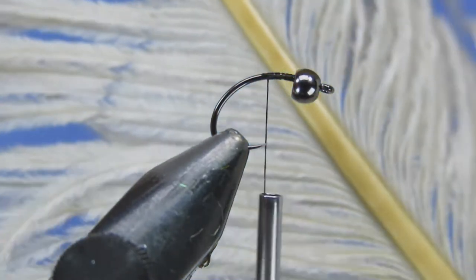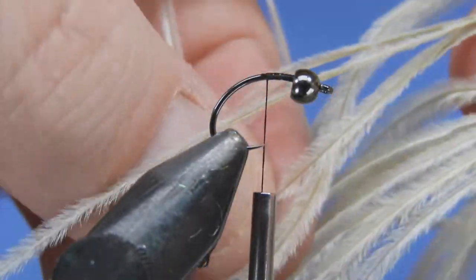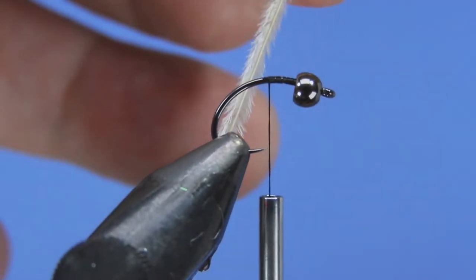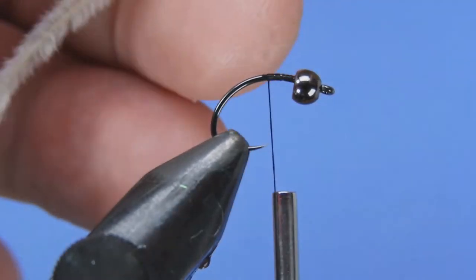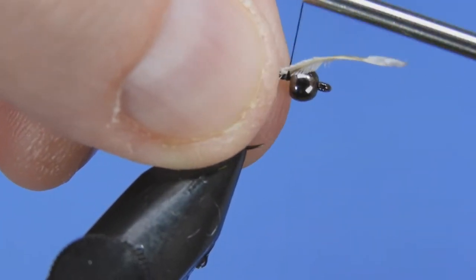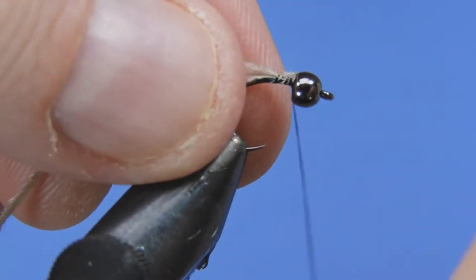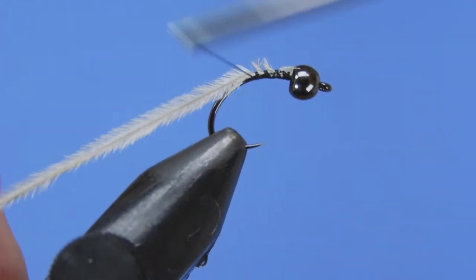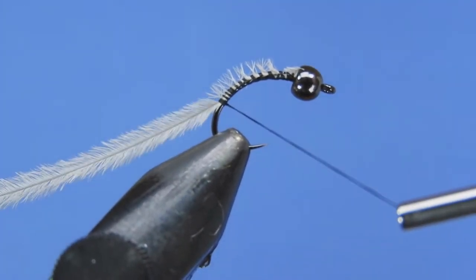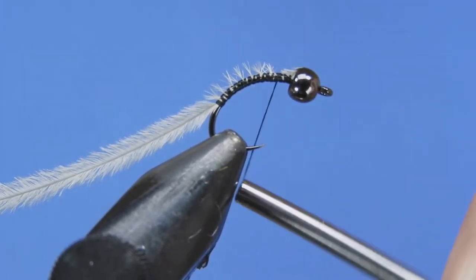For this fly we're going to tie in our rib first, and for that we're going to be using ostrich hurl. This is a calcibus color, so it's a light tan — you could use white, tan, or dun, something that's going to be somewhat light. I believe this is a chironomid hurl so it's a little bit on the short side. We'll tie that in behind the bead and then wind it down basically to the back end of our body, which will mark how far we're going to take our body material.